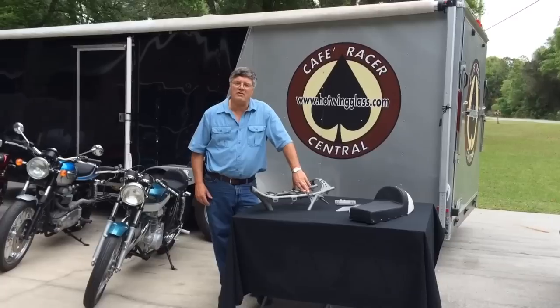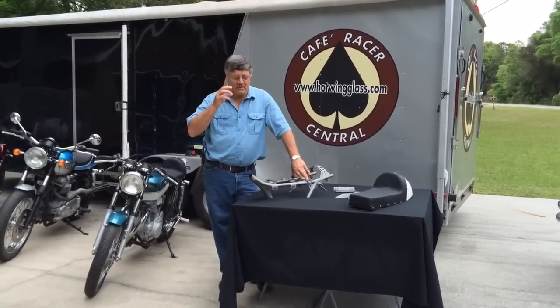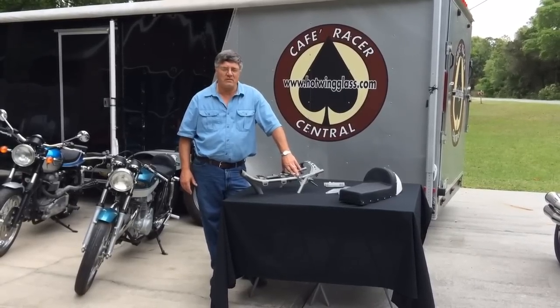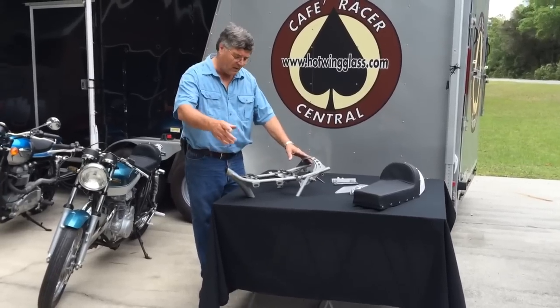One of the most asked questions we get is how to mount a cafe seat, so I'm going to set up a little video here and show you. It's really simple — it's not brain surgery. I have a section of frame here if you want to take a look.